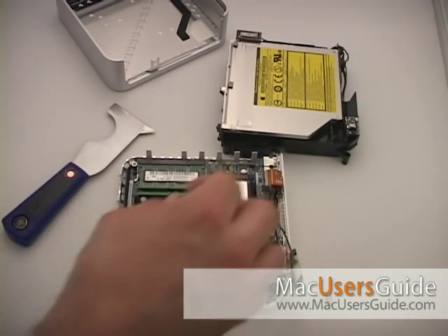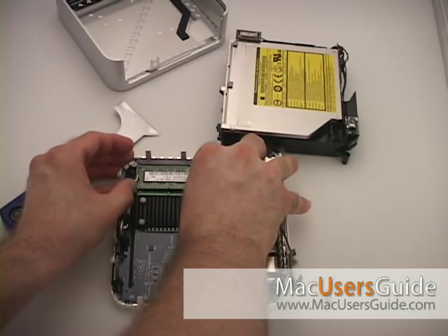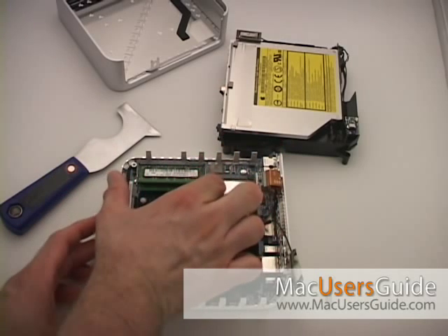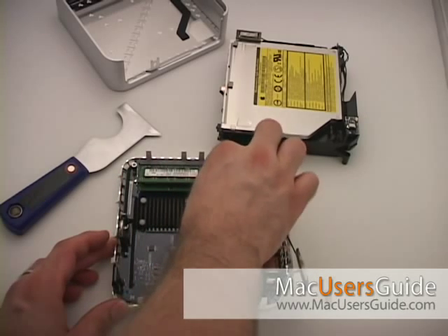Press the metal latches outwards to release the memory DIMMs. The DIMMs will pop up slightly, like the lid of a car. Pull the DIMMs from the slot on the logic board. Be careful when removing them so you do not damage the metal connections.